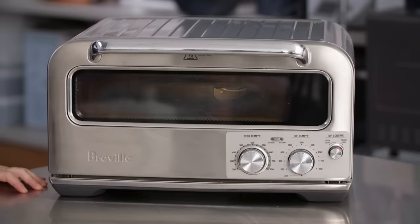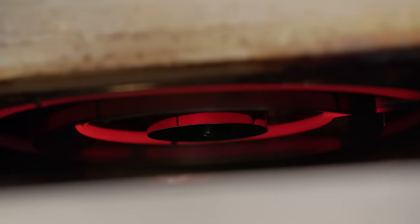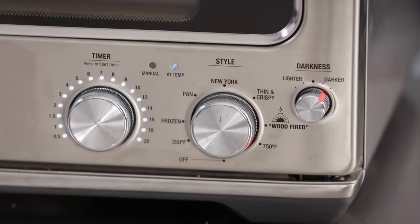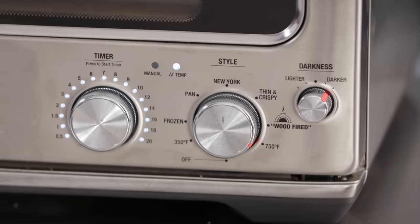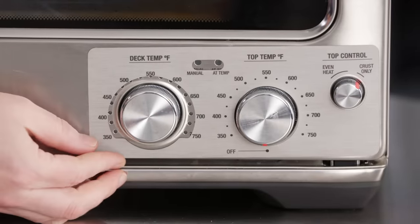Let's start with how it works. There are two coiled heating elements — one underneath the stone and one in the roof of the oven. It has seven settings, everything from pan pizza and thin and crispy to wood fired. It also has a manual mode where you can dial in exactly what you want.